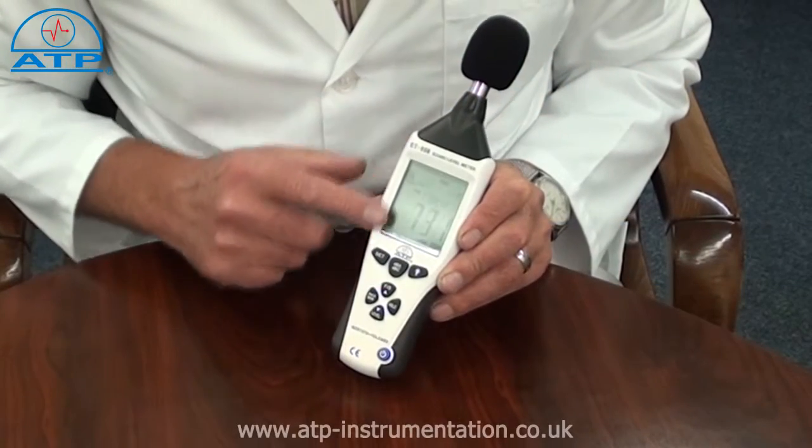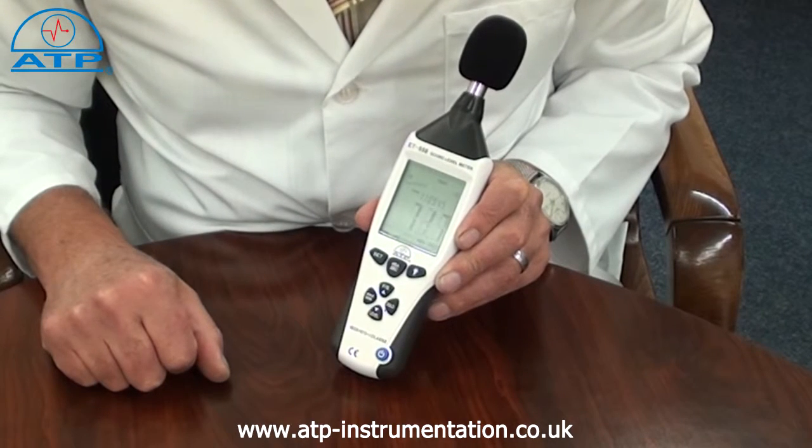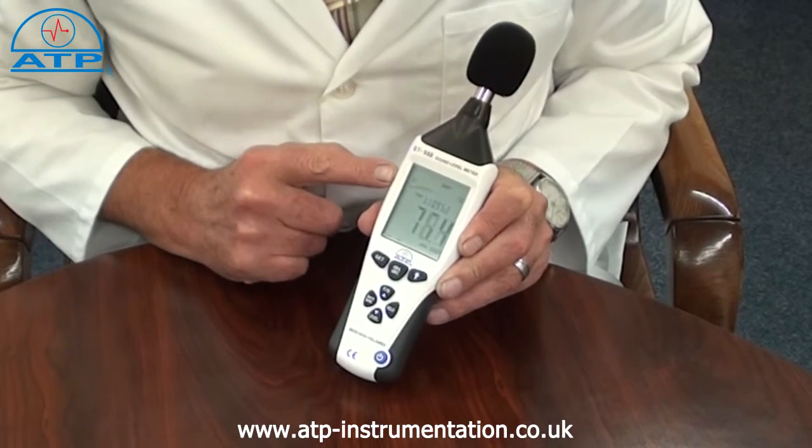It has a large 55mm high contrast LCD display with clear digits, a bar graph and function indicators. It also has a backlight for work in low light environments.